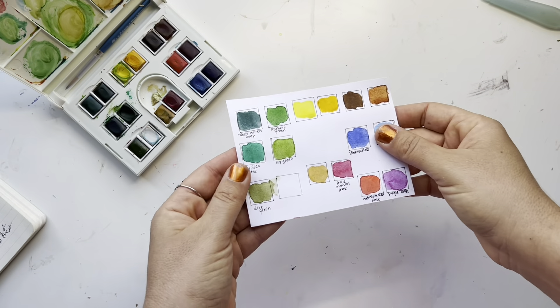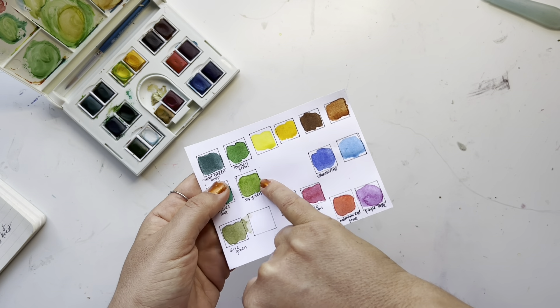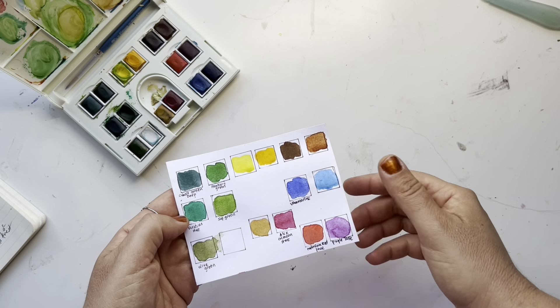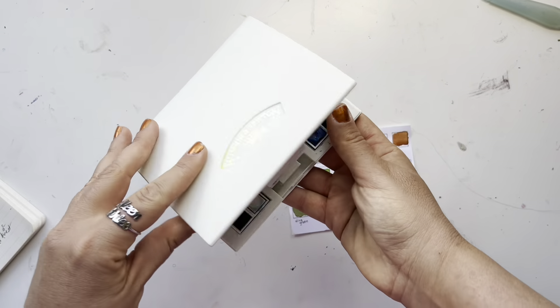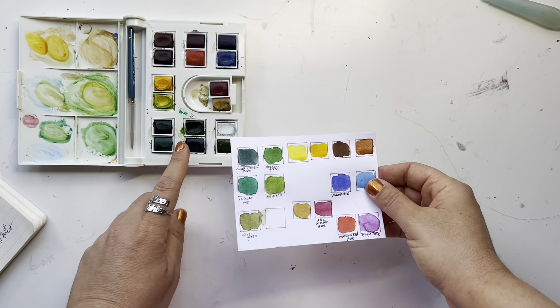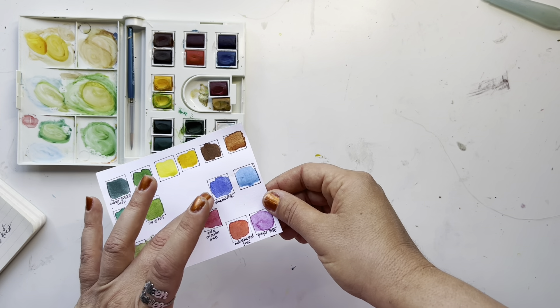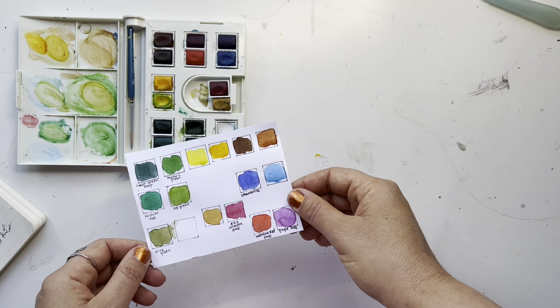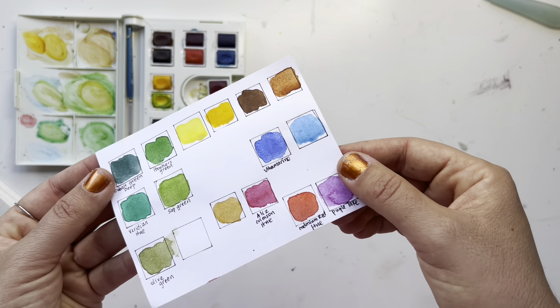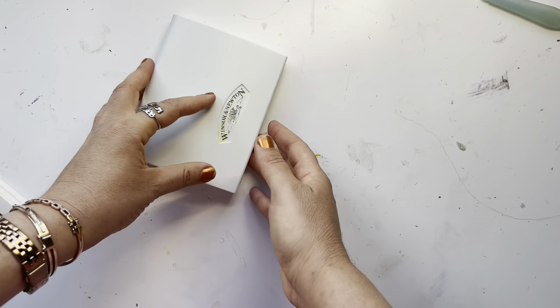I haven't had a chance to show you the swatches for the new watercolors I got. From Blick I got Olive Green, Sap Green, and Hooker's Green. They're a little similar but that's okay — I do use a lot of greens. These are the Cotman Winsor & Newton watercolors, and what I like is that they're very transparent. I had to take some out to fit the new ones, but the only two more I want are a turquoise blue and a cream color. Other than that I don't need any more. I use them as a base and then with Polychromos pencils on top.